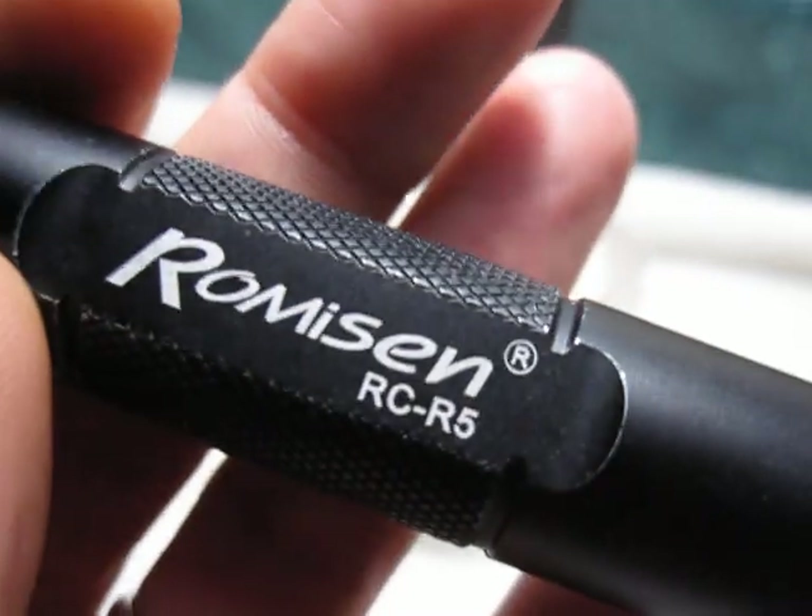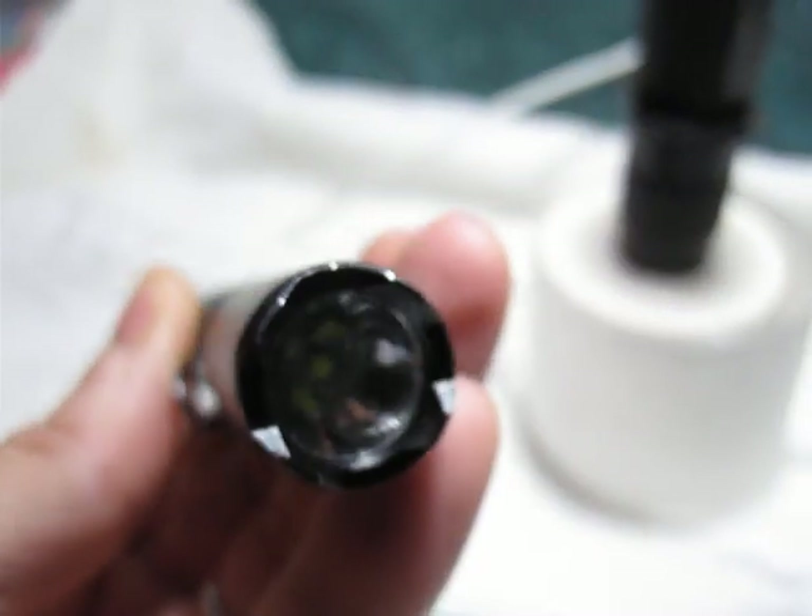I'm filming with a Phoenix TK11 XPG R5 flashlight, and I was also filming with the Robinson RC R5 — both LED flashlights — otherwise it's dark in here. I just lost a light, so one more last shot of that Damasteel blade.